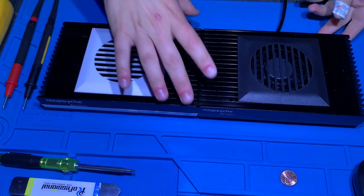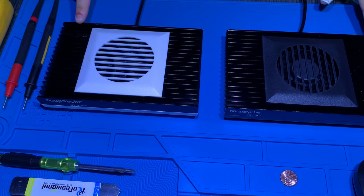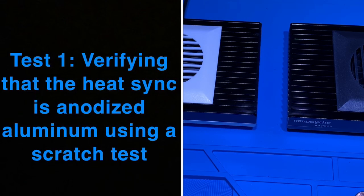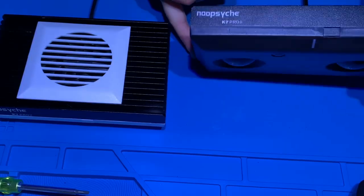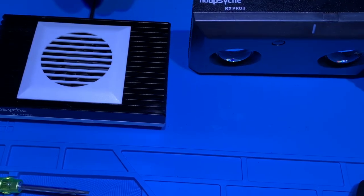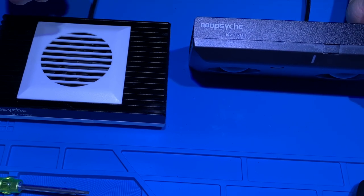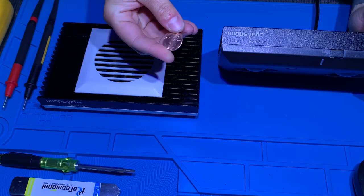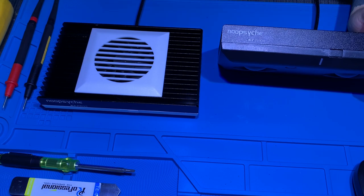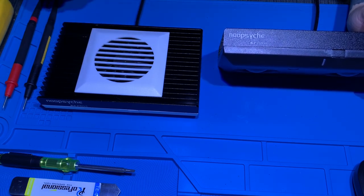The first test we're going to start with is to verify that each noop psych is truly anodized aluminum. Anodized aluminum is very important to create a quality heat sink for electronics. One way you can test to make sure that aluminum is anodized correctly is by scratching the surface with a penny, because the copper surface of the penny is softer than true anodized aluminum. The scratch test should not damage the surface of the anodized heat sink.